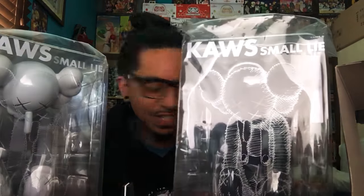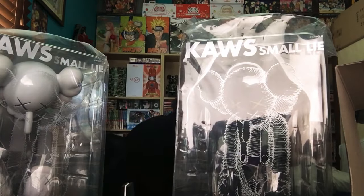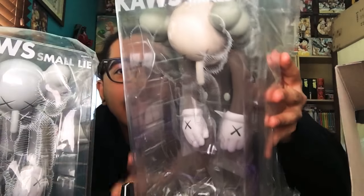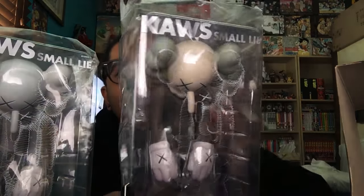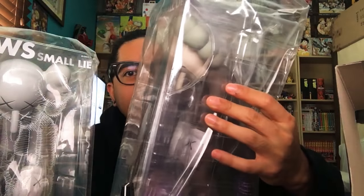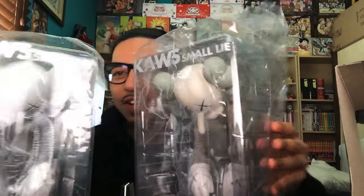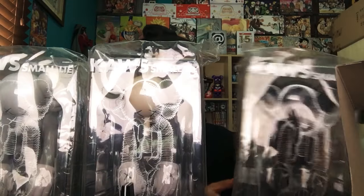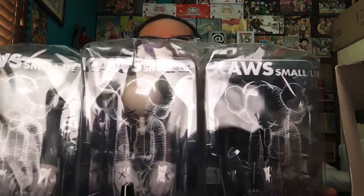Last but not least — the brown. The brown is really the only one I wanted. What a nice color to it. Not as plain as an all-gray or all-black. This is the one. So there you have it — those are my latest pickups. Full set of the KAWS Small Lie.